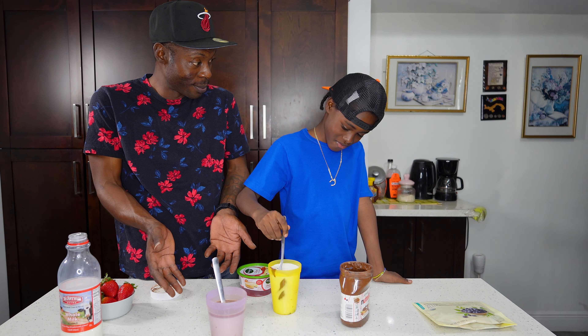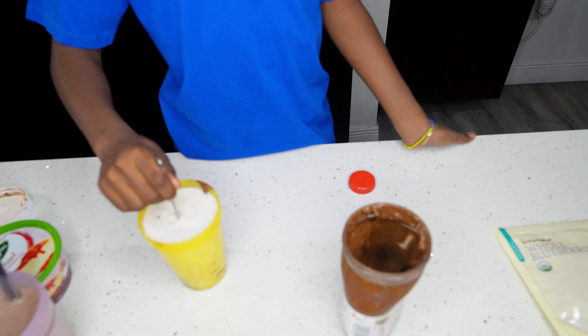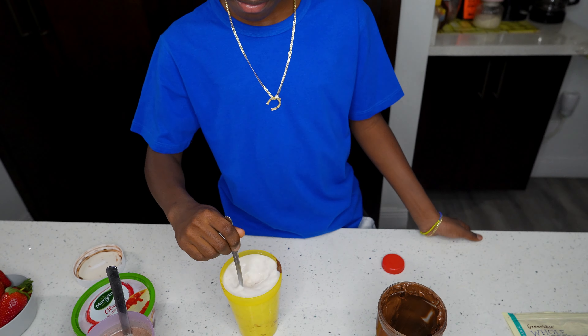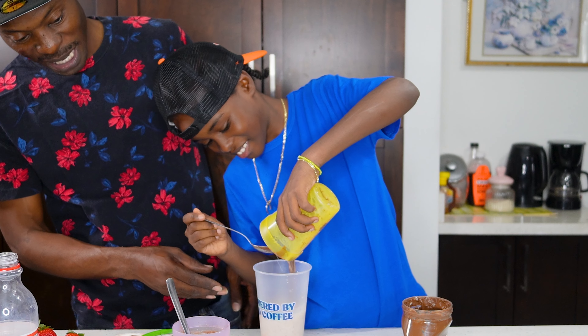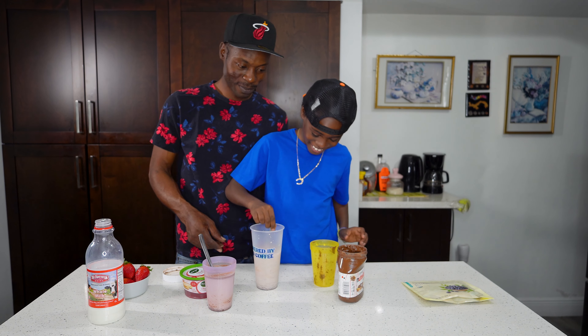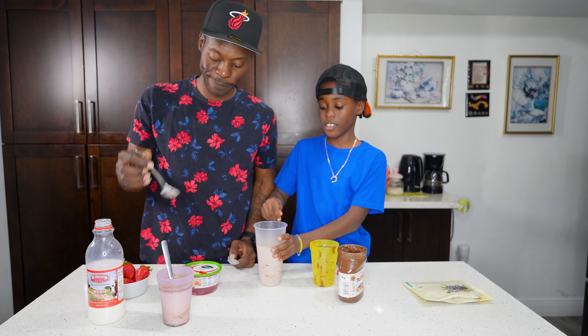It's stuck on the spoon. My instincts say that we need a bigger cup. Don't spill it! Nutella milk — look at that Nutella milk! It's got the chunks in it. Now it's time to put in the strawberry puree.